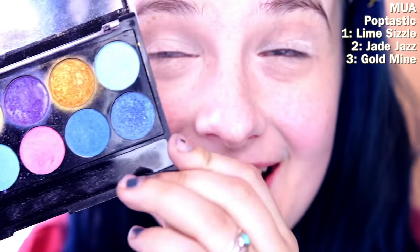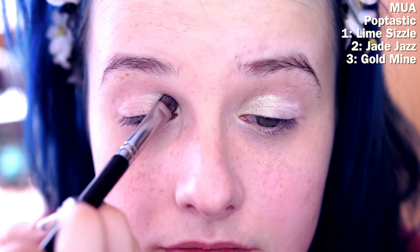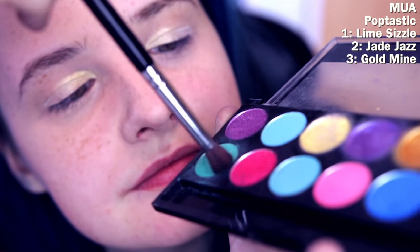Now I'm using my MUA Poptastic palette — I use this a lot. First I'm going to be using lime sizzle just to go into the inner corners of my eye. This is a very glittery and shimmery look, not really recommended for people with hooded eyes usually, but it's spring and I wanted to do it, so whatever.